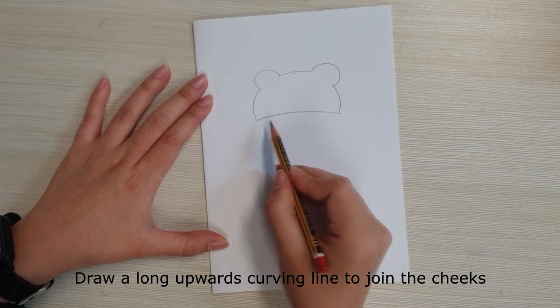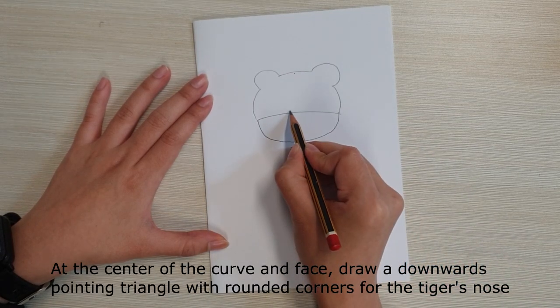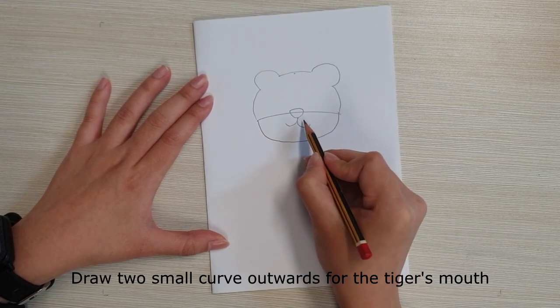Draw a long upward curving line to join the cheeks, and a long downward curve for the tiger's chin. At the center of the face, draw a downward pointing triangle with rounded corners for the tiger's nose. Then draw two small curves outward for the tiger's mouth.